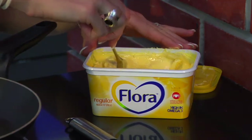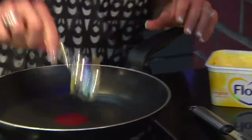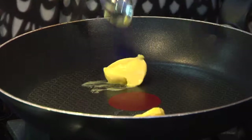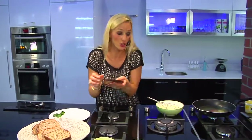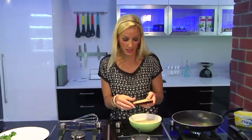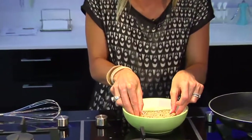Two teaspoons of flora into your pan. Take a slice of bread and you're going to dip it inside the mixture — not too much so that it gets soggy, just enough on either side evenly.